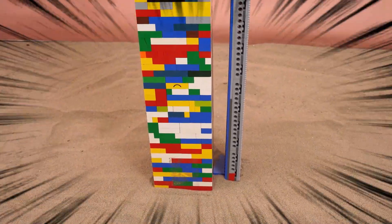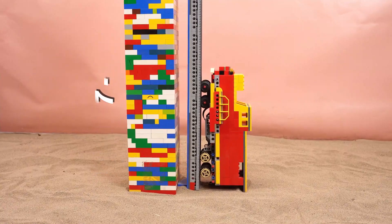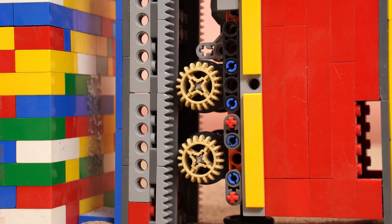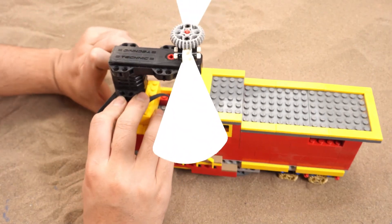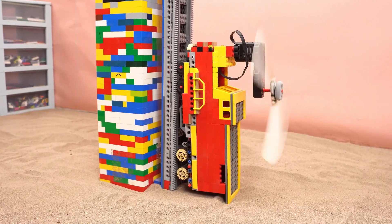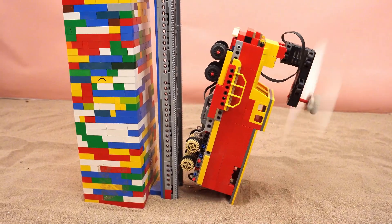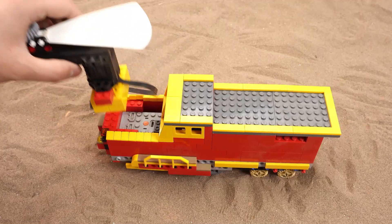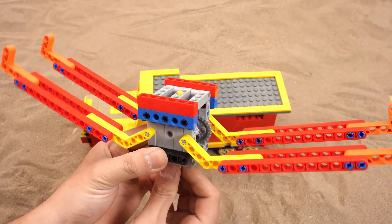Bet you didn't see this coming — a full vertical climb. What's gonna happen? I think it needs a propeller to move. Let's go! Oh no, it flipped backward. Time for a new plan — ditch the propeller.